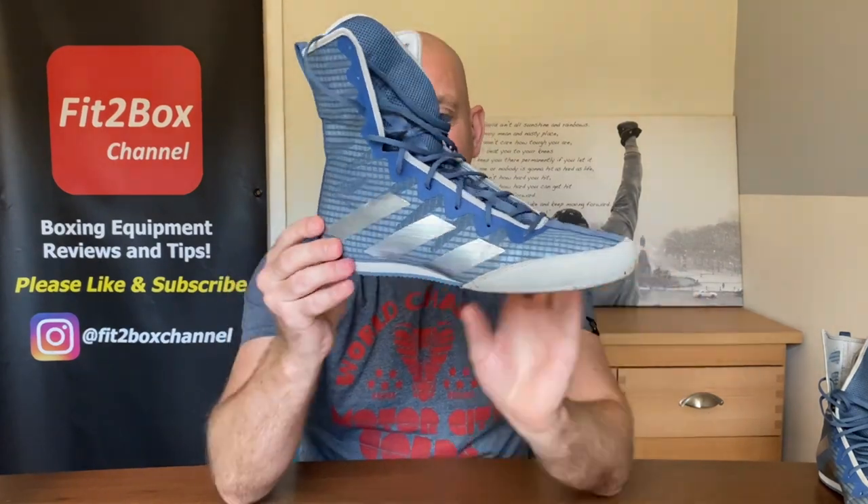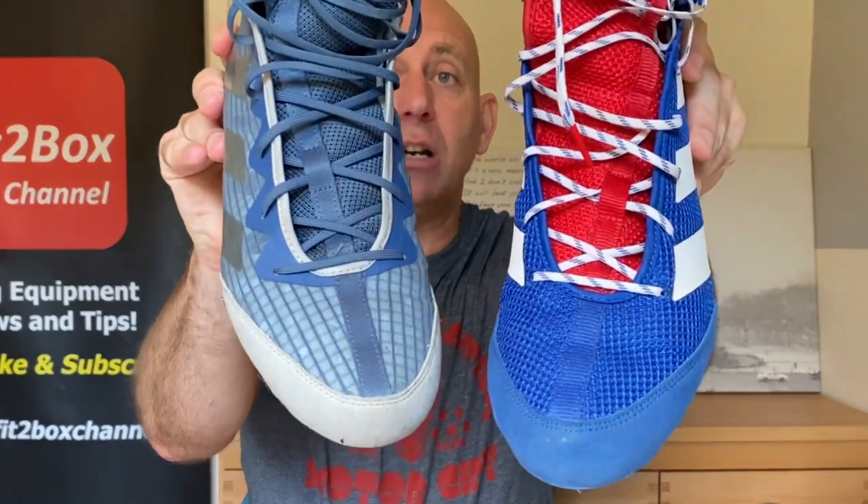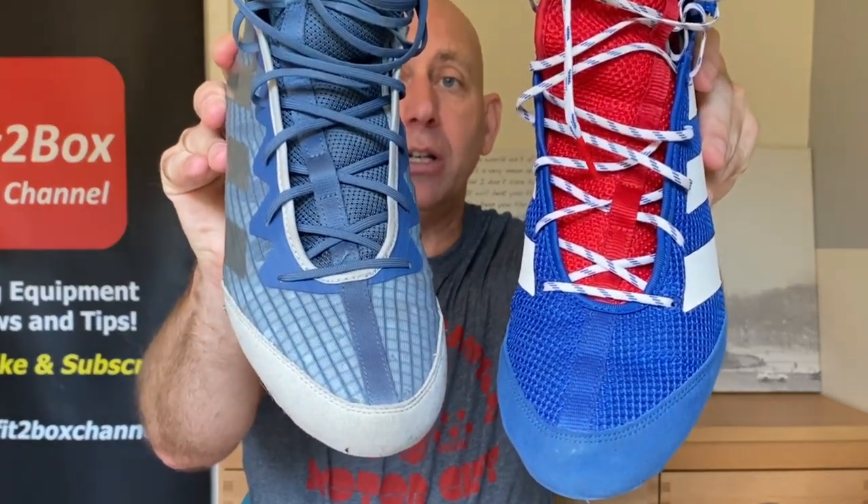When all is said and done, this boot scores exactly the same at 95.5 — that is three Fit2Box stars, the same score as the BoxHog 3. They are, in fact, very, very similar boots. So it is really what you like. You could go for the cheaper boot, or you might want the new design and newer edition.